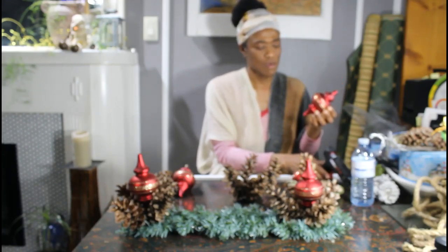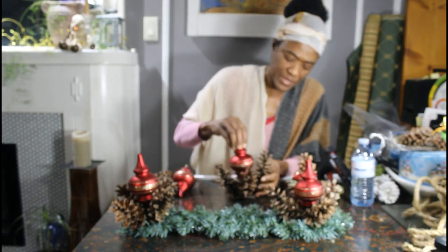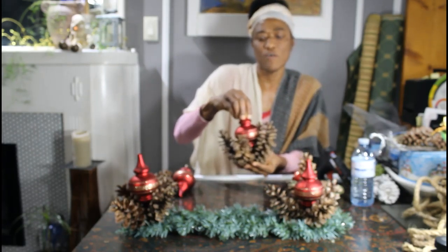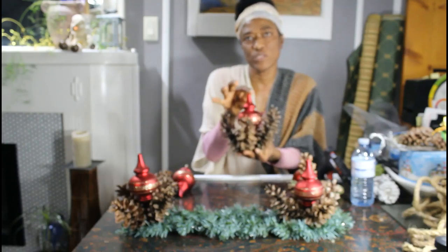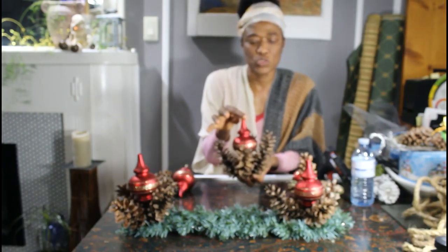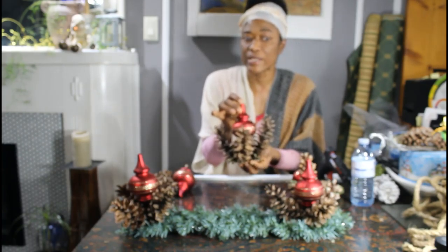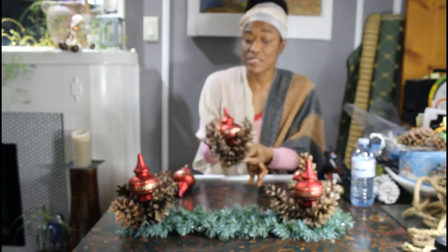After you have your pine cones together, just get an ornament of your choice. I'm using these ornaments and basically what I do is I just put some hot glue on the tip and then stick it in the middle of the pine cones. I do this so the ornament actually stays in the pine cones.